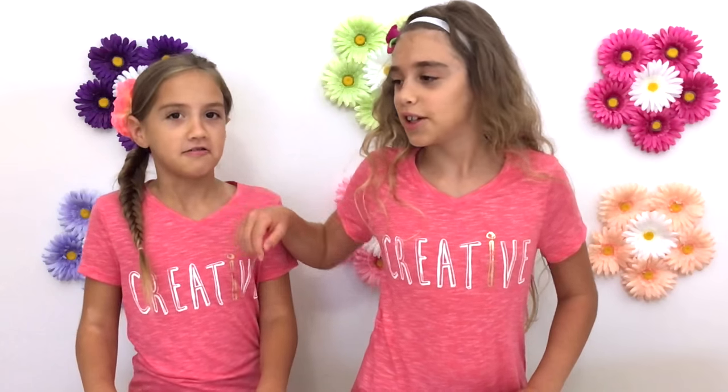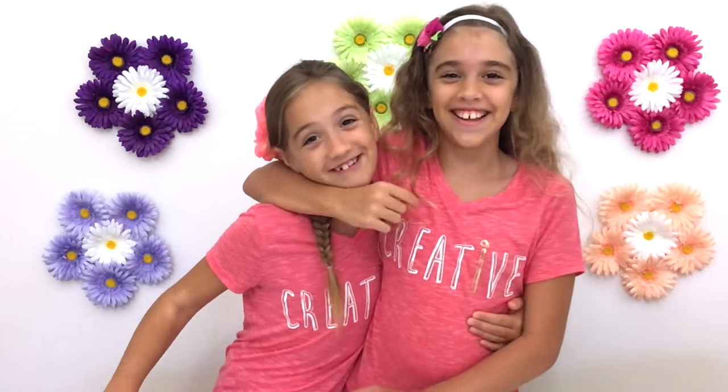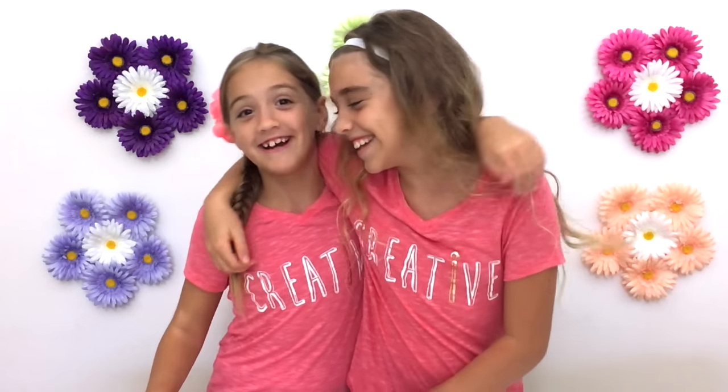Not every jellyfish can do that — just the eternal life jellyfish. But the jellyfish we are making today are not edible, so please don't try eating them! Did you know that a group of jellyfish is called a smack?